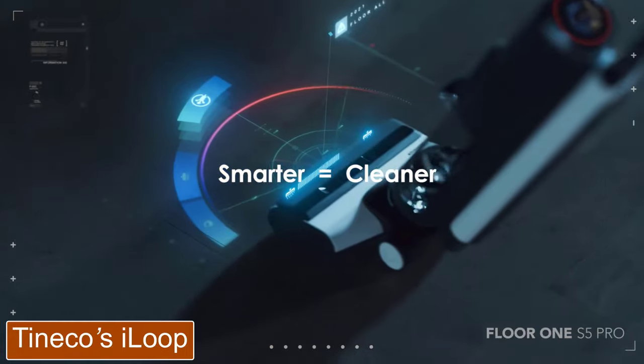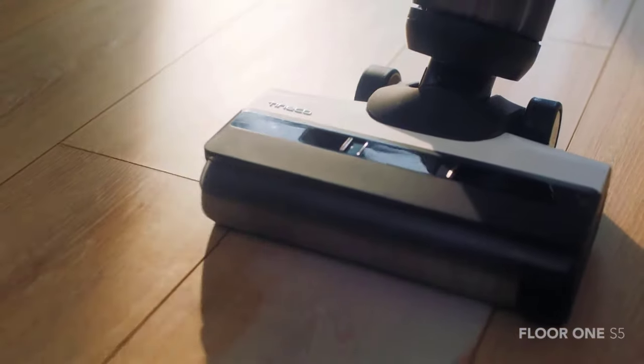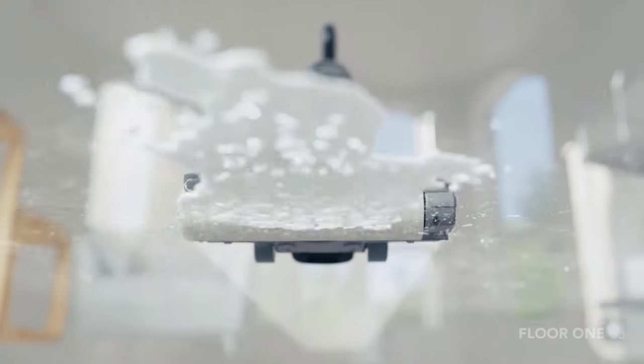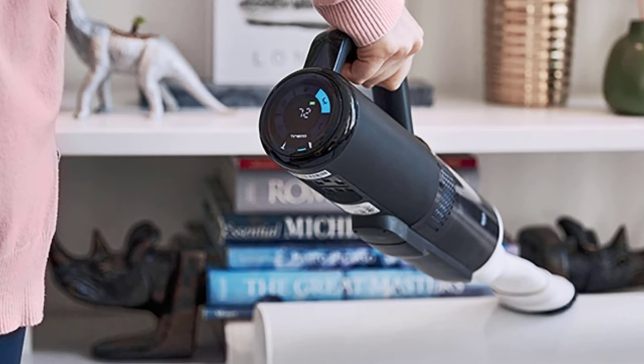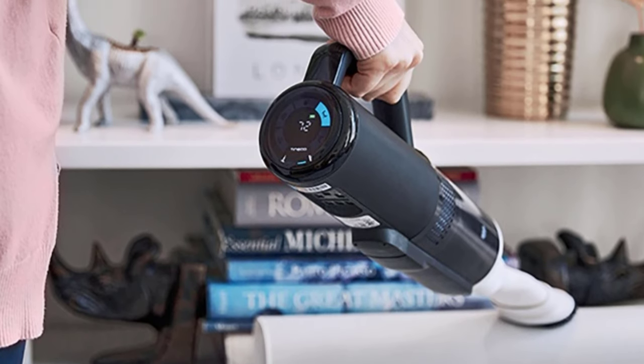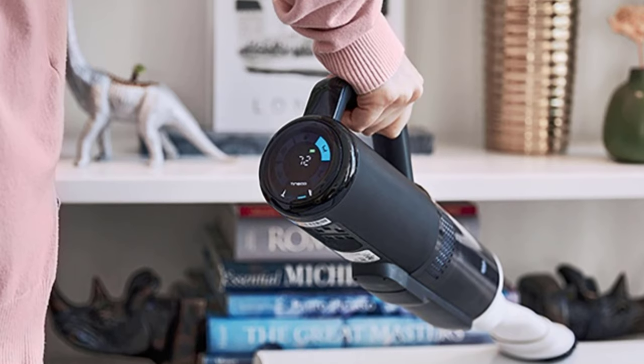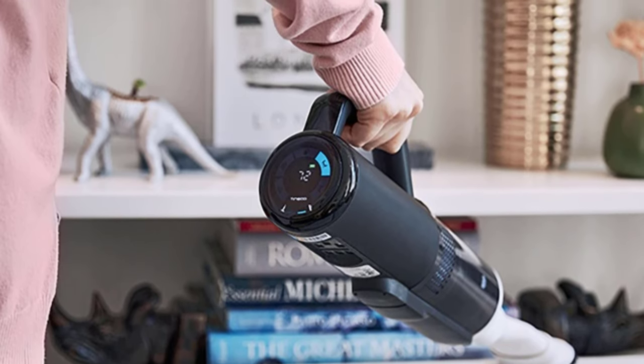It features Tineco's iLoop smart sensor technology, which detects both wet and dry dirt and adjusts suction, water flow, and roller speed accordingly. There's an automatic self-clean program for hands-off cleaning of the brush roller, and an onboard voice assistant that prompts you to add water, empty the dirty water tank, and even reminds you to start the self-clean program.